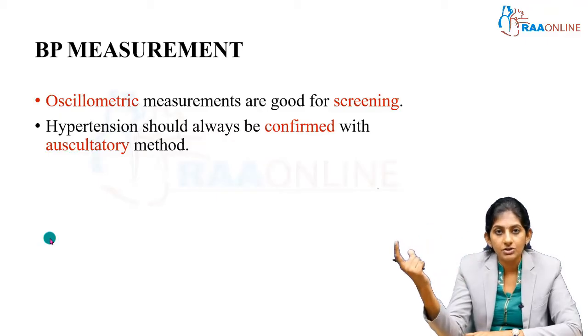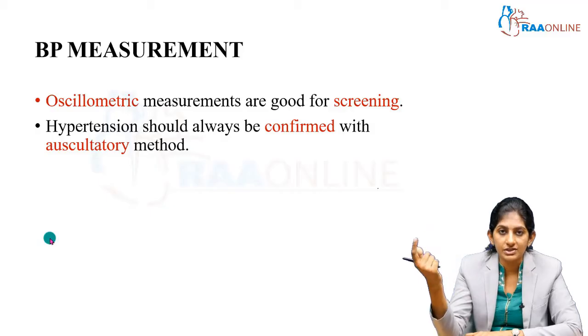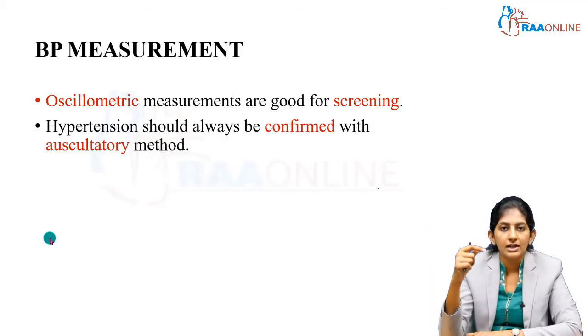There is an exception: in case the child comes to you with a hypertensive emergency with other complications, you should not wait for repeated BP measurements — you will have to start your management immediately.